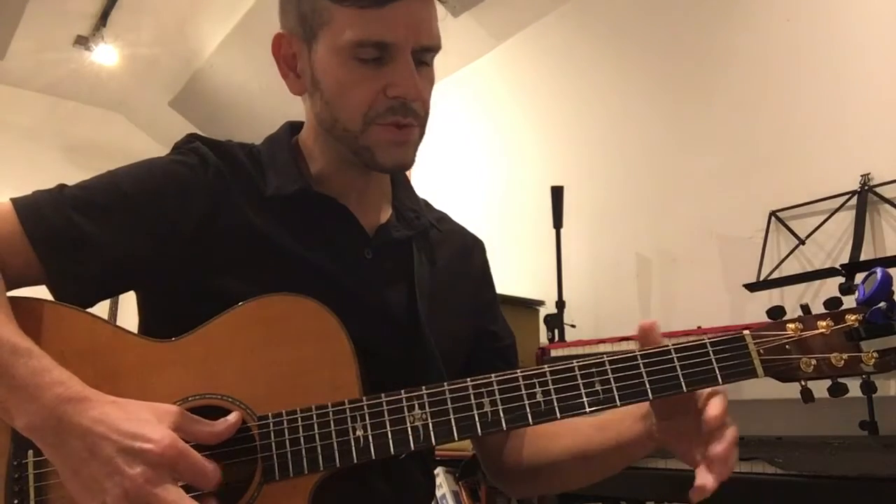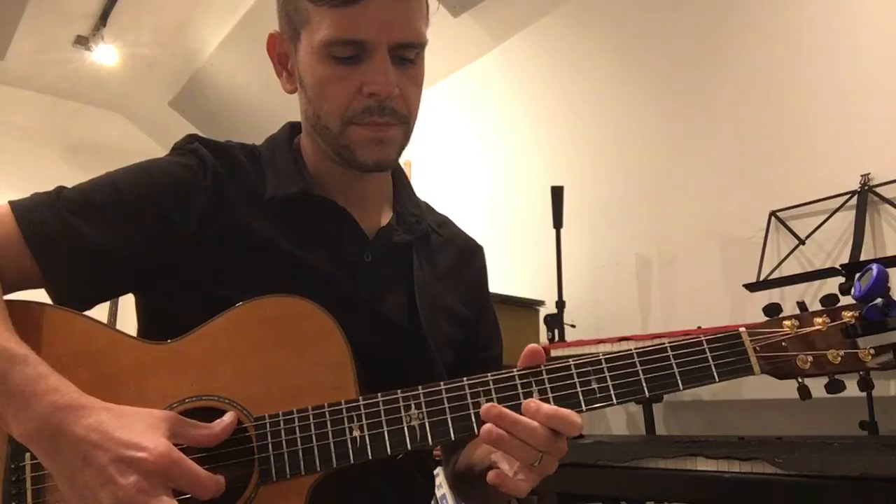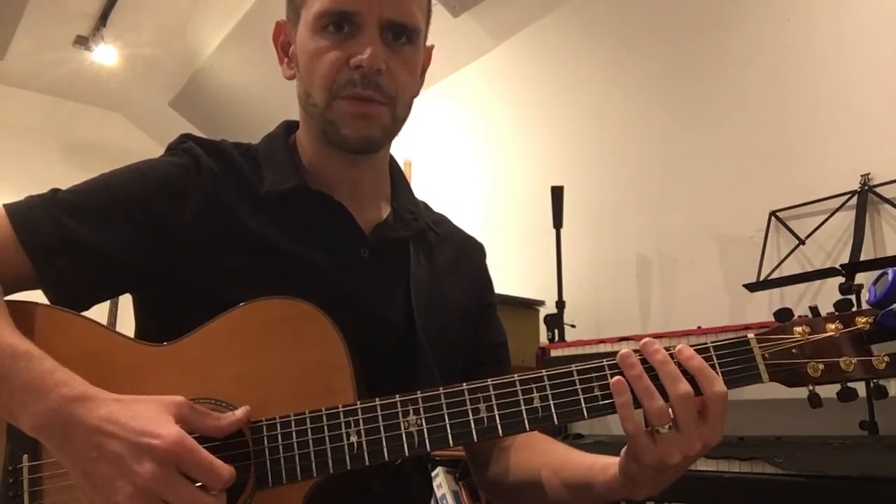Okay, and then you can switch strings, doing the B string. Okay, and then you want to go to your static scales. Those are scales that stay in one position.